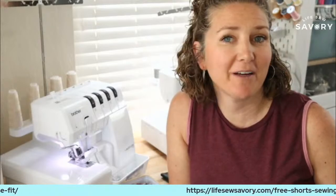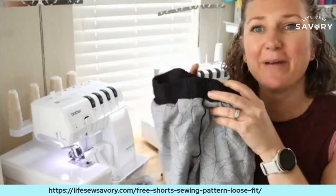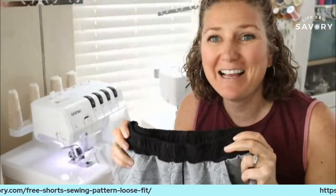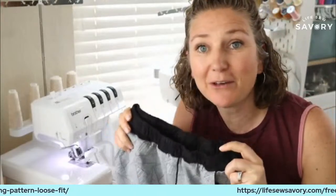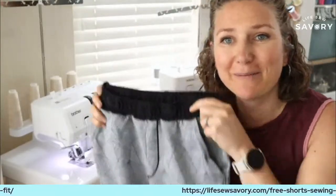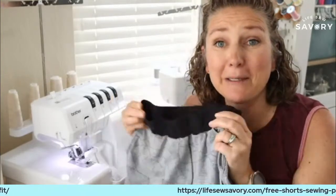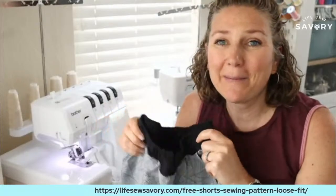Hey everyone, it's Emily from Life So Savory and today we're going to do another fun sewing project. I'm going to be sewing, at least as far as I can get, a pair of sweatshorts for my son. He's been wearing these at least weekly and I noticed last week that they're getting a little bit small, but because they're so stretchy and comfortable he can just keep wearing them until I physically say okay, you're done. So this is the week that I'm making him a new pair.